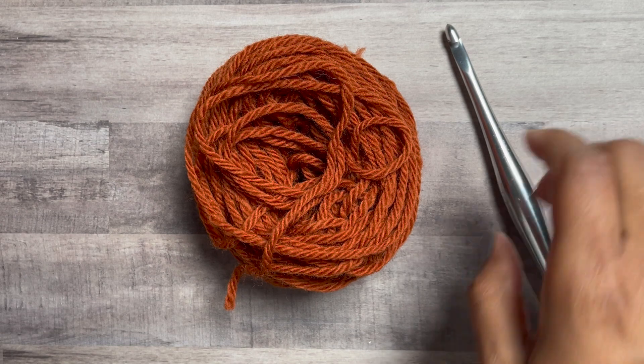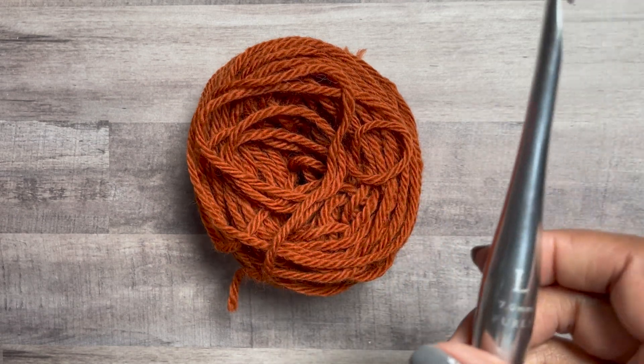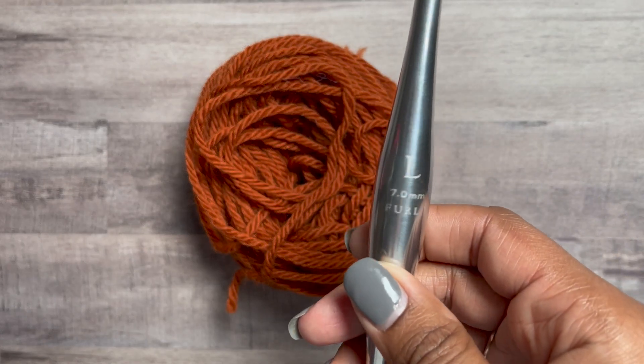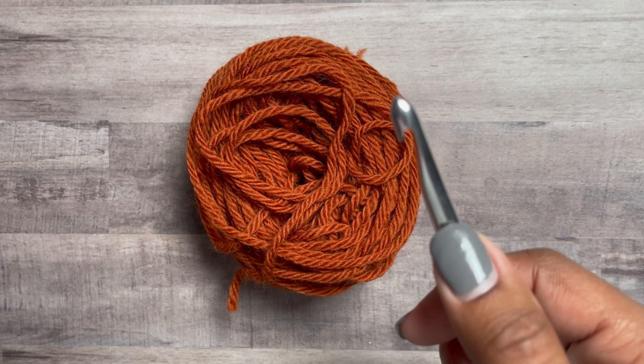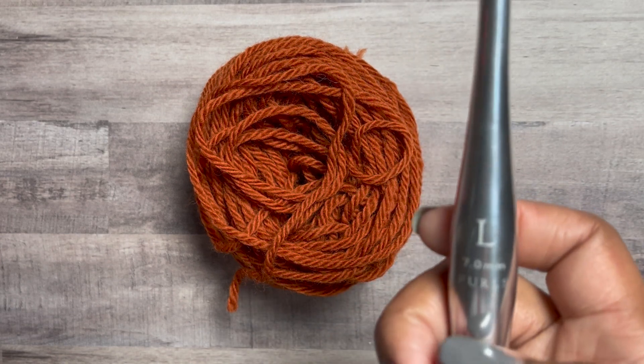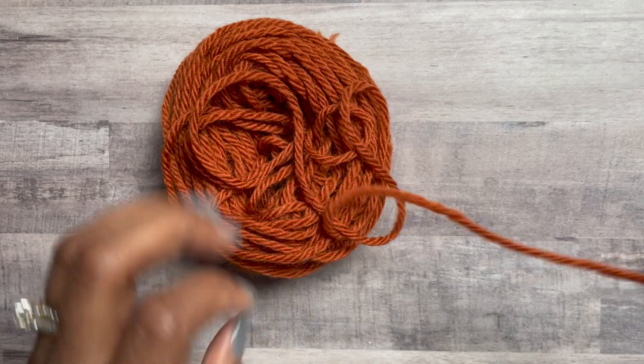We're going to be working with bulky weight yarn and a Furls L hook, which is seven millimeters — and honestly when I measure it, it's actually an eight. That's okay because the L in most other crochet hooks is typically eight millimeters.